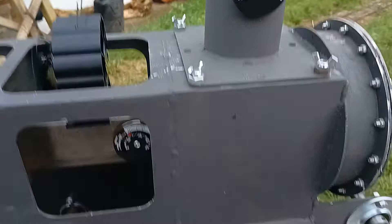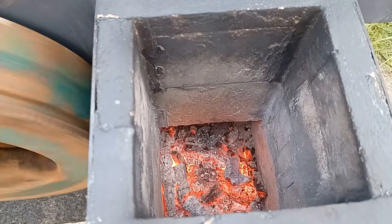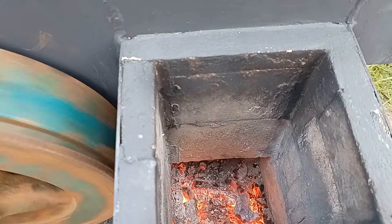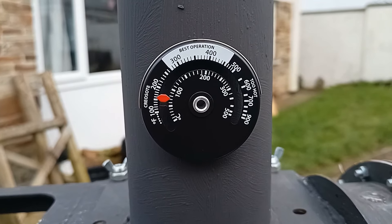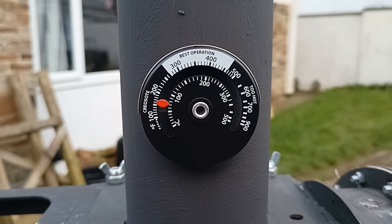We're just coming to the end of the run now, and the fire looks like a lot of the air is actually bypassing the fire and going straight up the flue, so it's just running on warm air at the moment. My father has bought these magnetic temperature gauges that you can stick on the side of the stove to give a rough idea of temperatures.